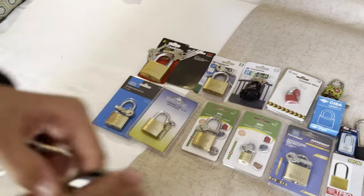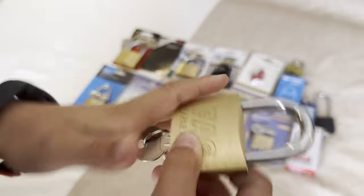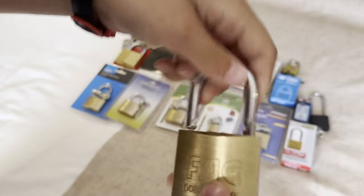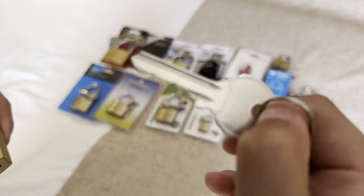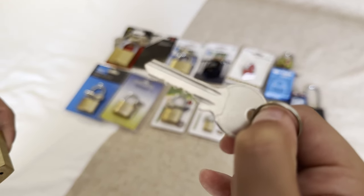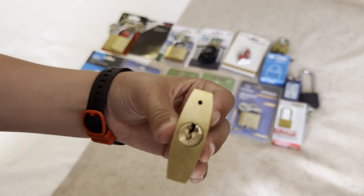Then we've got this Spanish brand FAC. It's got double locking, the key looks quite like a rake, and it's got a paracentric key.